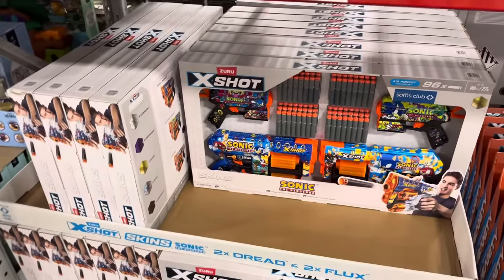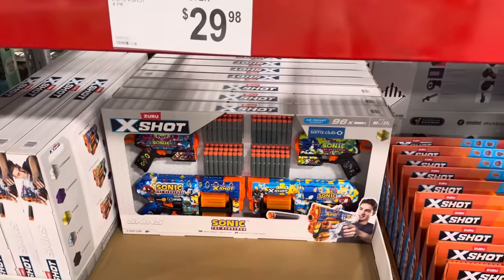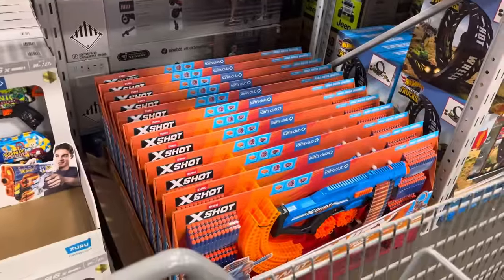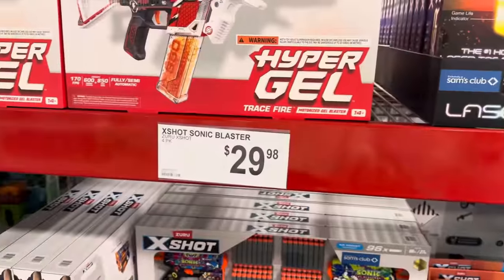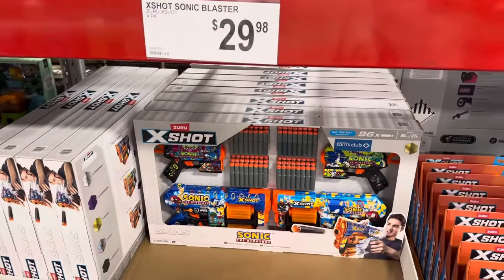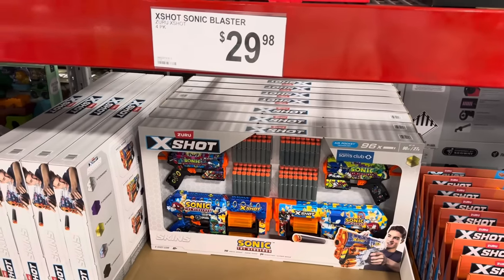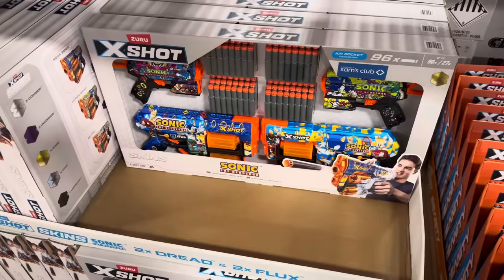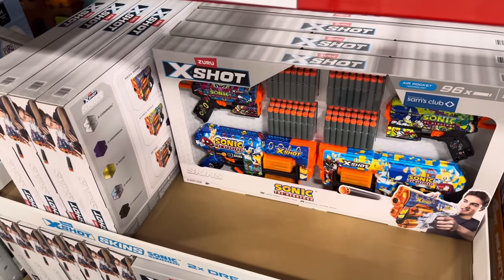Another X-Shot — this is a Sonic the Hedgehog X-Shot and it looks exciting. There are 96 blasters, not quite as many as the Mad Mega Bundle, but $29.98 gets you four different blasters. The whole family is going to be having fun together — I do enjoy playing these games. That's what I tell myself.